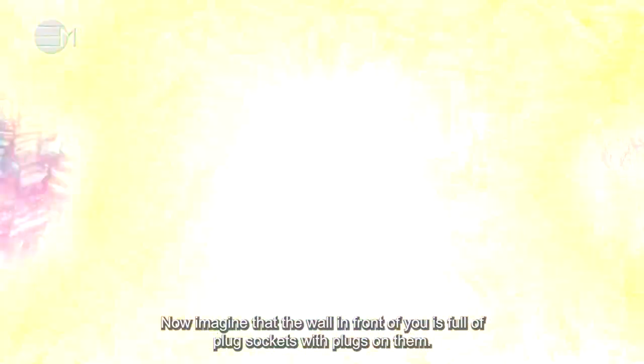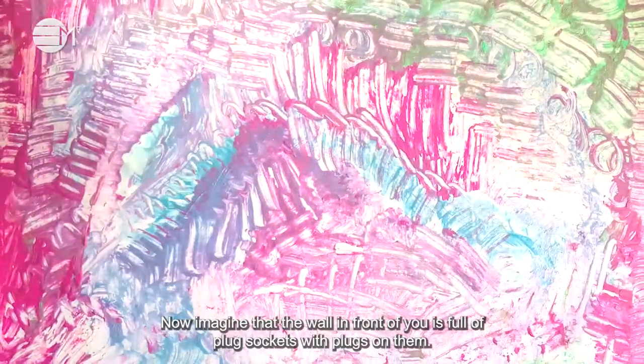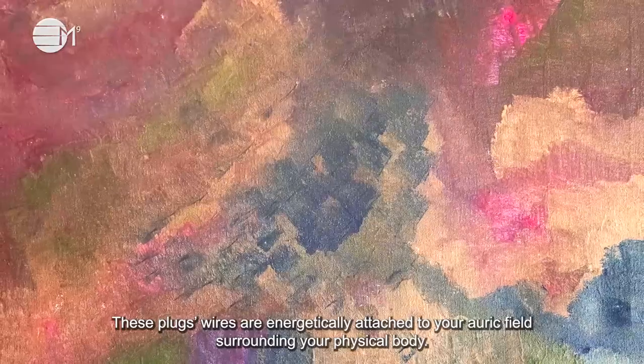Now imagine that the wall in front of you is full of plug sockets with plugs on them. These plugs and wires are energetically attached to your auric fields surrounding your physical body.